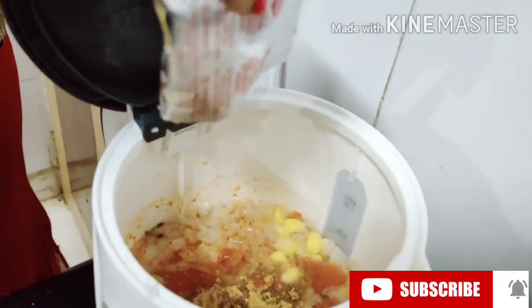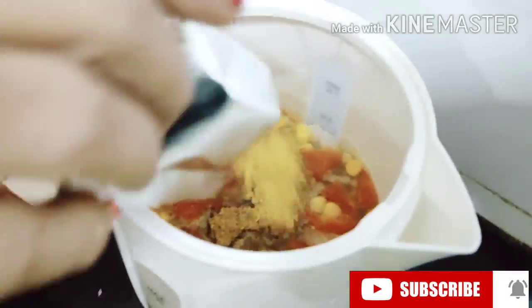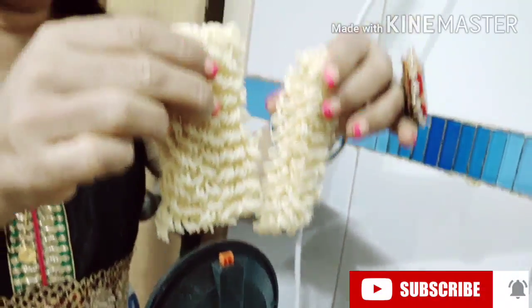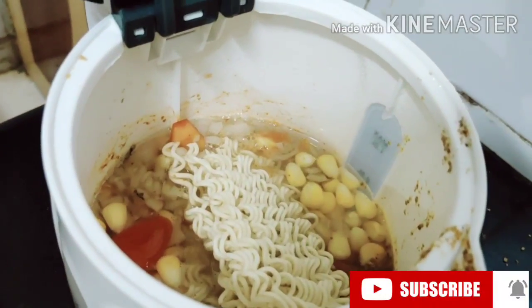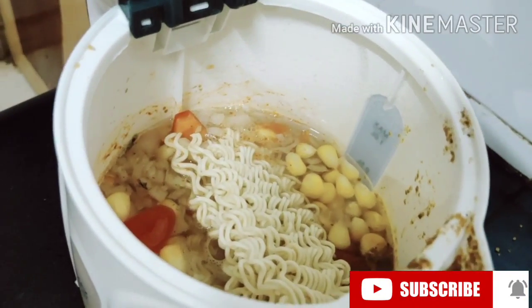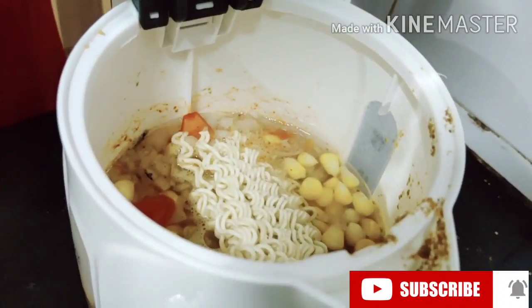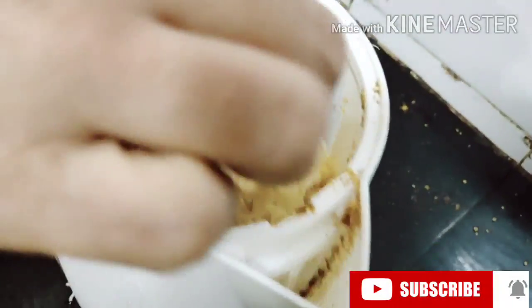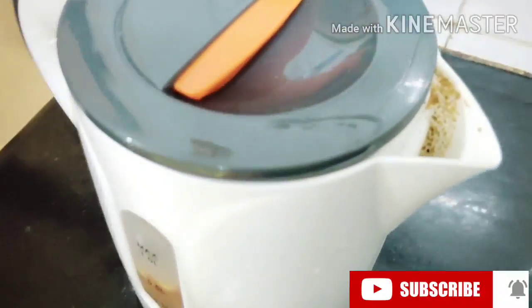Add the Maggi noodles and the Maggi powder into it — two sachets of Maggi powder. We have broken the noodles into two pieces. That's one set. I'm going to add one more set. One person can have one set, so for two people, two sets. We're going to close the lid and turn on the kettle.